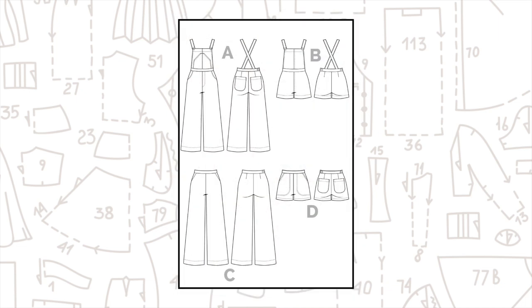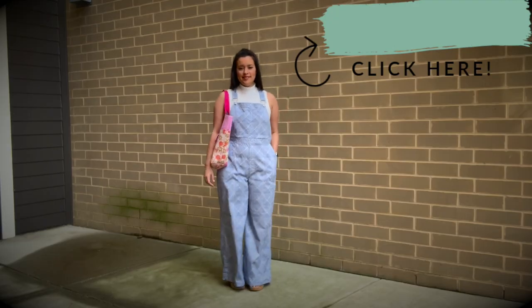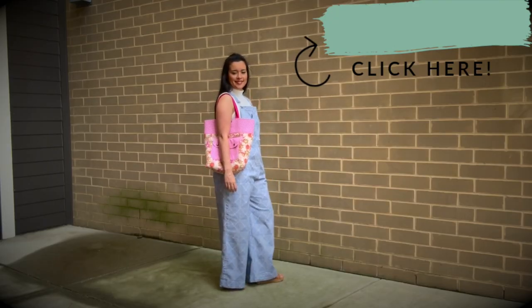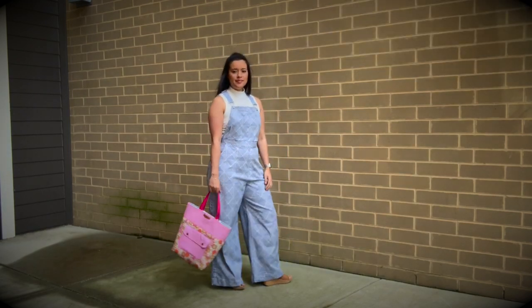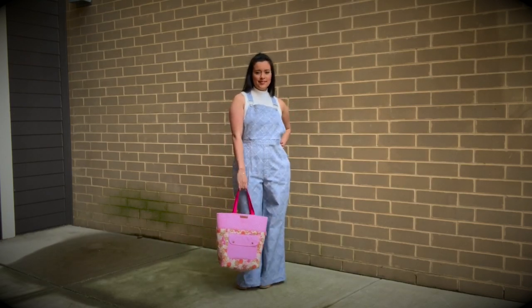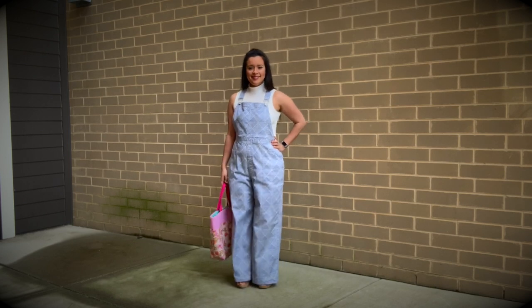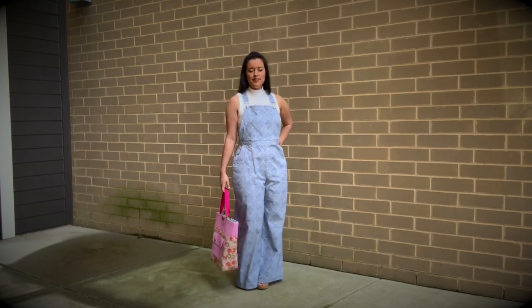You might remember I have made the Jenny overalls before — they're by Closet Core Patterns, formerly known as Closet Case Patterns. I made my first version earlier this year — actually the pants version for the Style Maker Fabrics spring style tour, made from a geometric print denim. I worked very hard on the fit of the pants, so when I went to make these, all of that work had already been done.